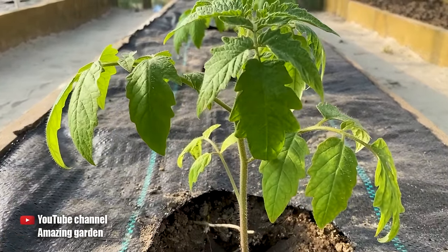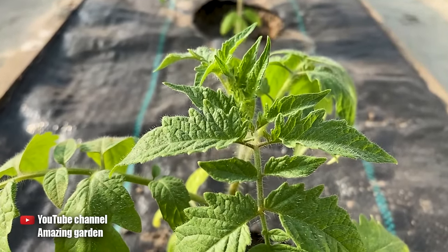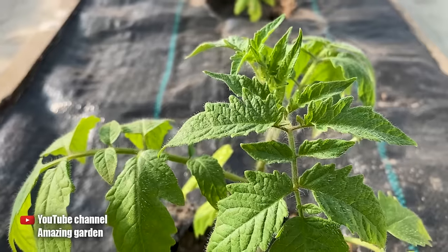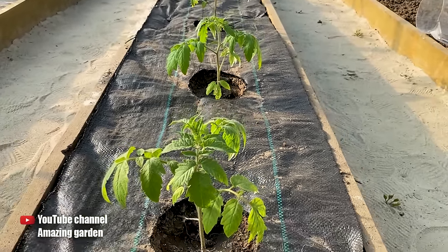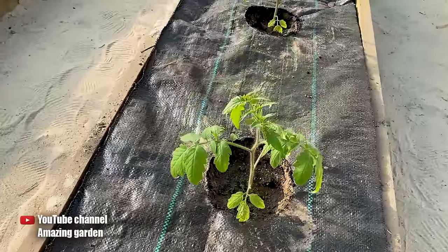Hi there, friends! In this video, I'd like to share with you the essential information about fertilizing your tomatoes one week after planting them, whether it's in a greenhouse or in open soil. During this time, the tomatoes have already taken root and slowly started to develop their root system, which means they can now properly absorb nutrients from the soil, so it's necessary to provide them.